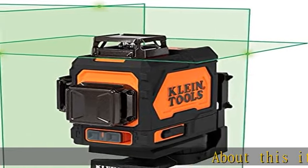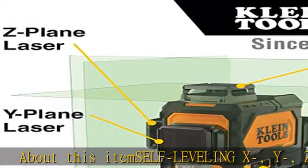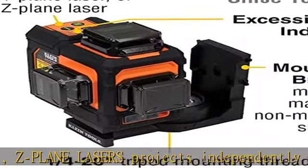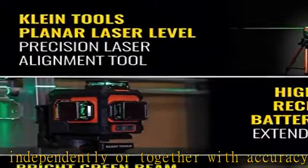About this item: self-leveling X, Y, Z-plane lasers project independently or together with accuracy of 1/8 inch at 33 feet for various layout options. 360-degree bright green laser lines are easy to see. Plumb up and down marks are found at the intersection of the Y-plane and Z-plane.